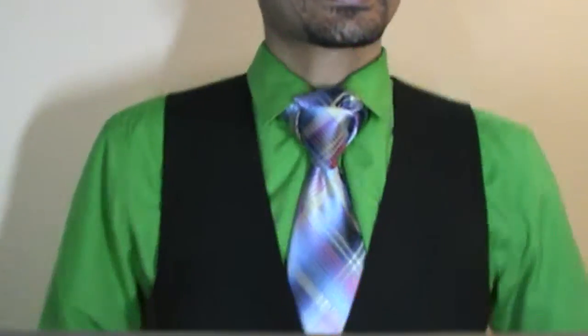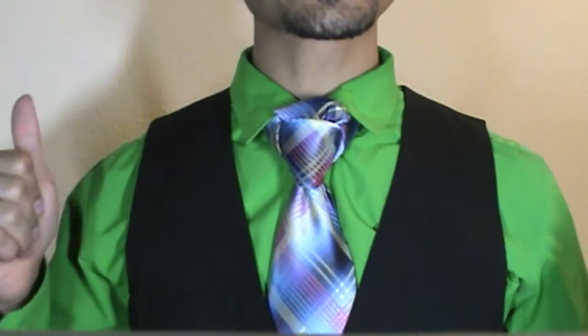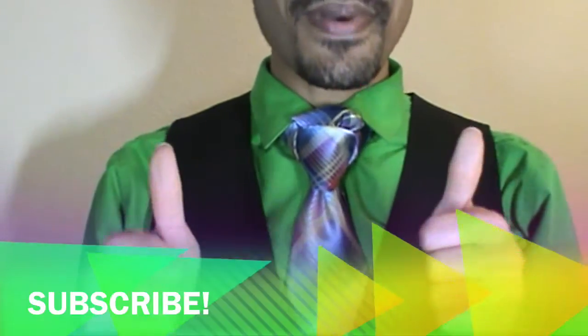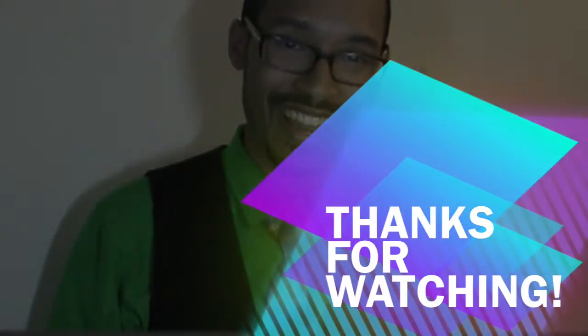Otherwise get a vest. I hope you guys like it. If you have any comments, questions, concerns or suggestions, or if you love it, just let me know in the comment box below. Until next time, thumbs up if you like it, please subscribe, and thank you so much for watching. You fancy now.